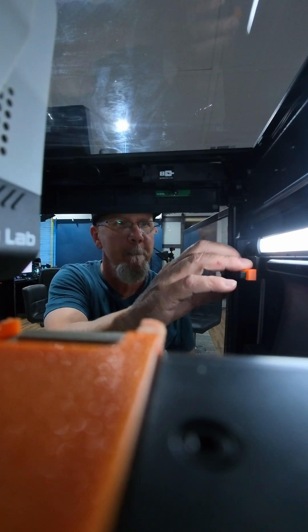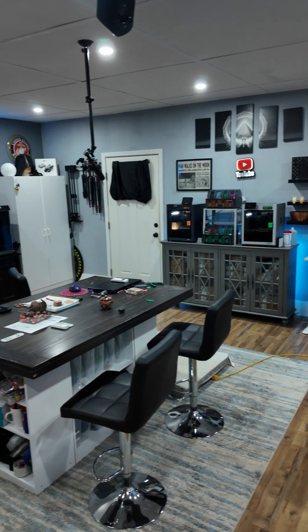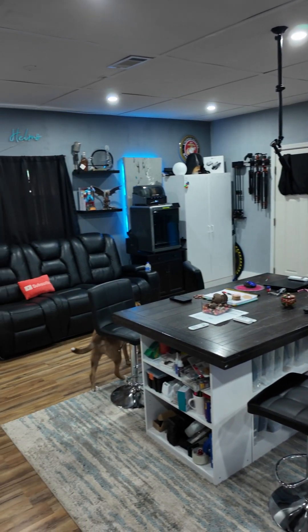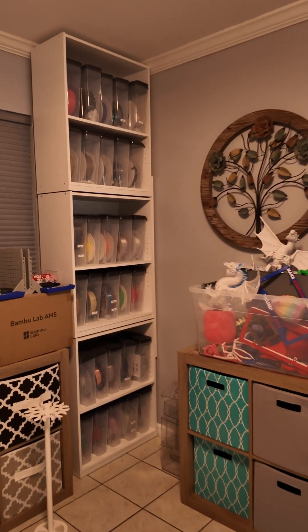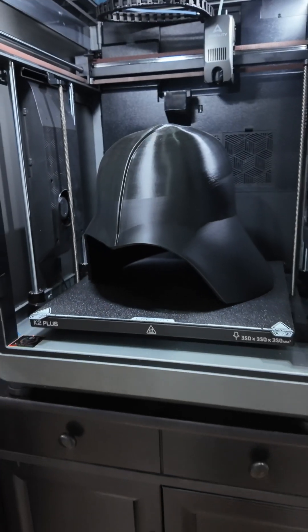Hey everybody, Sean here from Crafted Catastrophes. We've made some recent modifications to our printers to make them a little bit more efficient because we've made a few changes to the studio. Not only have we minimalized a few things and made an extra room for our filament storage, but we added a new printer — the Creality K2 Plus. So we have a larger form factor now to print on, so we can do the larger helmets and stuff.